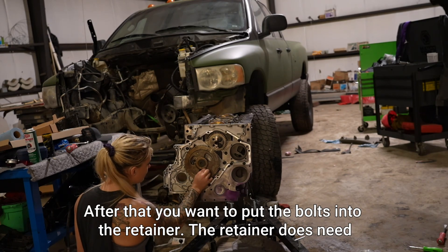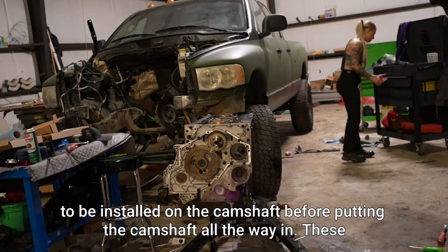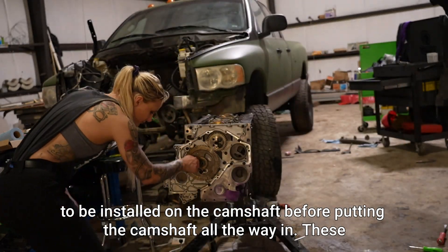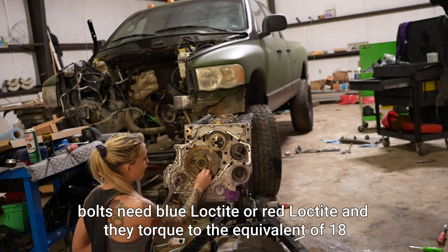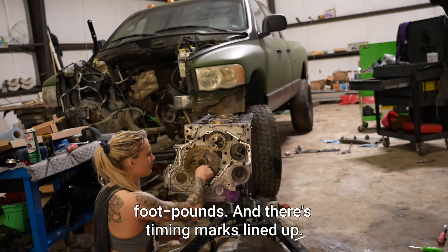After that you want to put the bolts into the retainer. The retainer does need to be installed on the camshaft before putting the camshaft all the way in. These bolts need blue or red loctite and they torque to the equivalent of 18 foot-pounds.